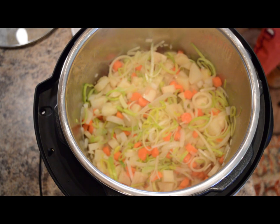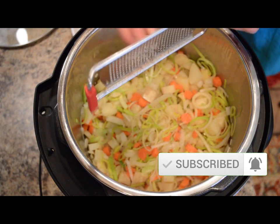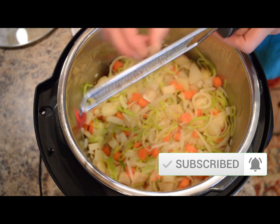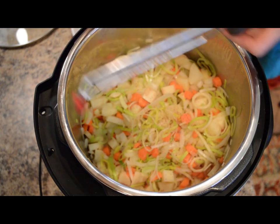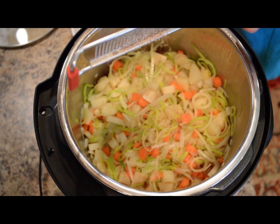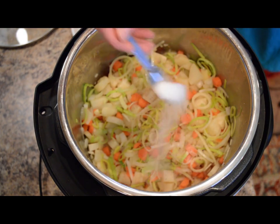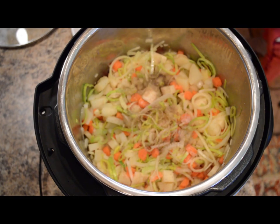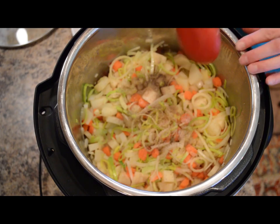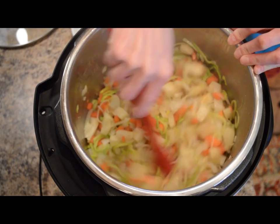Now we're going to add a quarter teaspoon of nutmeg — you can do fresh grated, as I'm doing today, or you could use ground nutmeg as well. Next we'll add about a half teaspoon of salt and about a quarter teaspoon of black pepper. This is all to taste — you can always add more later. Just mix those seasonings in.